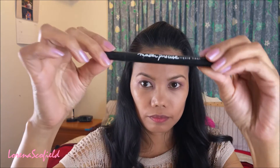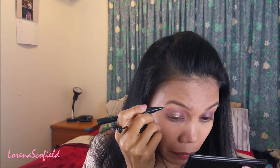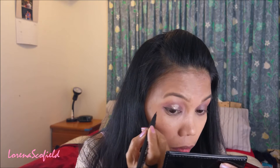And then I'm taking my Maybelline Master Precise liquid eyeliner to line my eye area, and I'm going to create a winged eyeliner.